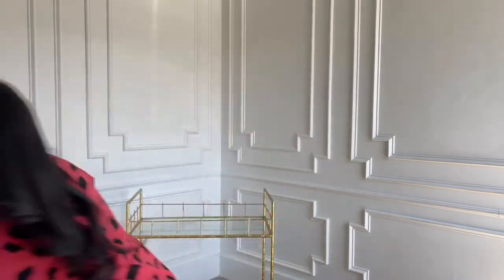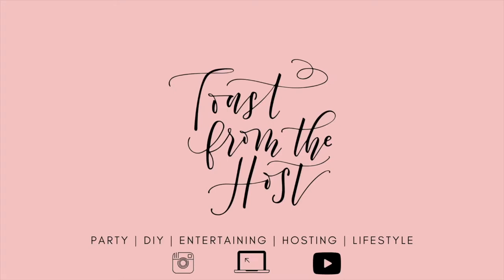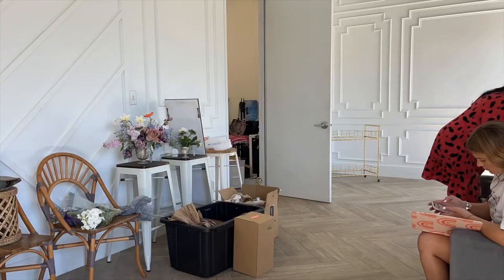Hey y'all, happy spring! I'm coming to you to show you how I'm going to decorate a spring bar cart. It's more of a romantic vibe — a lot of pinks and purples. I'm a huge bar cart fan; I think everybody should own a bar cart whatever the style, because you can always decorate it for all your events, dinner parties, or just to stock your bar. So if you want to learn how to decorate a spring romantic bar cart, stay tuned.